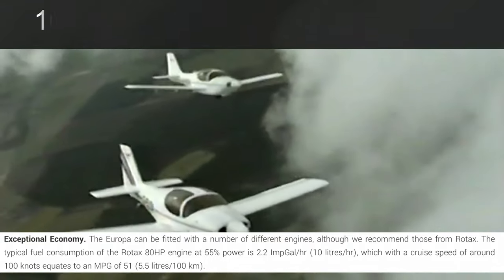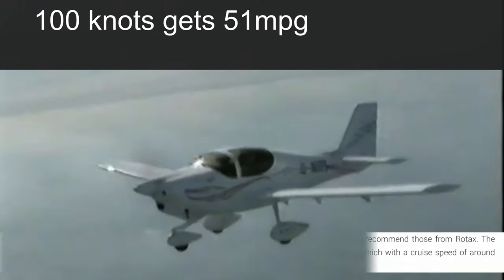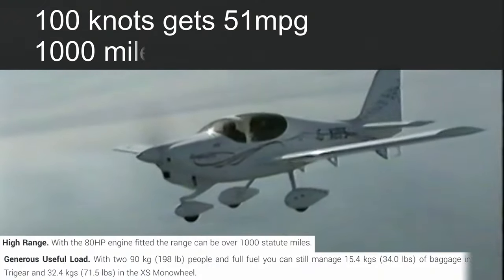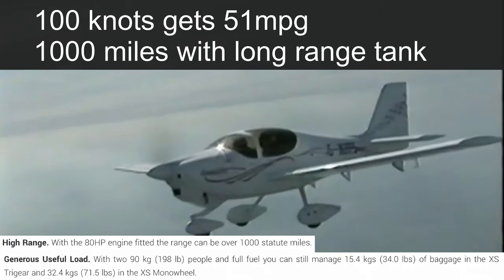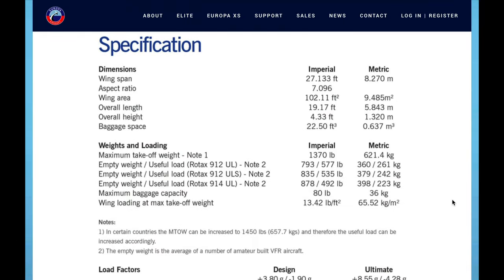At the cruise speed of 100 knots, you're getting 51 miles to the gallon, which is really good. Amazingly, you can actually get a range of 1,000 miles — that's 930 nautical miles — in optimum conditions. So let's take a closer look at their website for their stated performance figures.